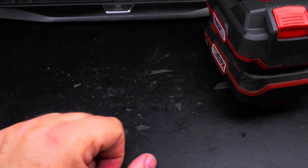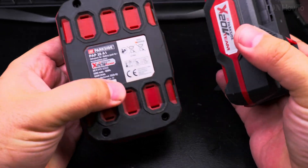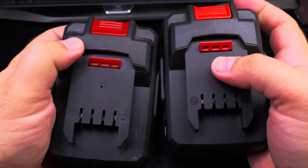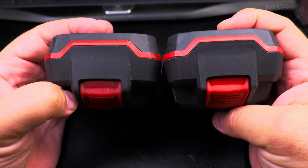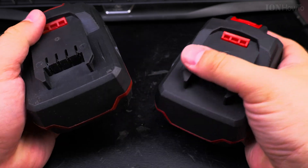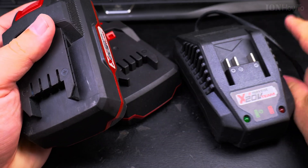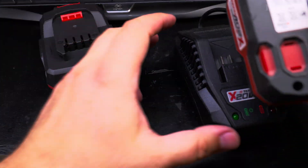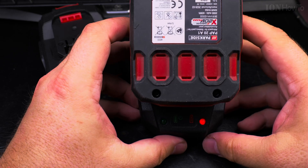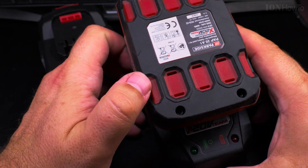I was able to jumpstart it back to working condition, but I still had to get another battery because the charger wouldn't charge it. I could have used another power supply, but I thought it's good to have two batteries — one charging while I use the other, then swap and keep them rotating.